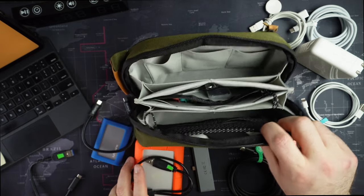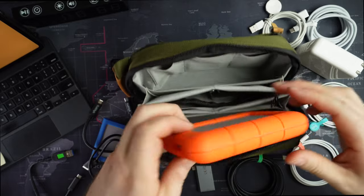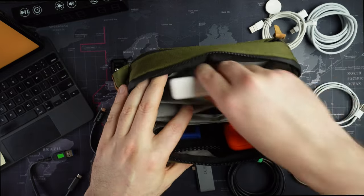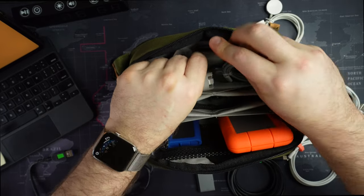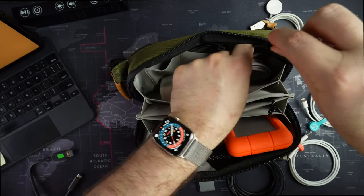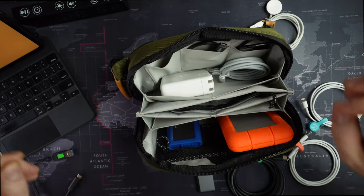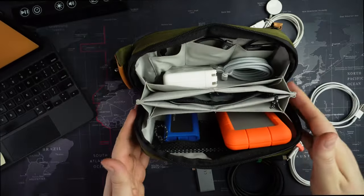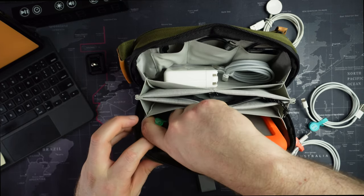Look at all this stuff I was able to fit in there, and it's not stretching this thing to its limit. I can actually fit this organizer in vertically to save even more space. In my humble experience and opinion, the Tripped is the best cable and tech organizer I've found. It'll fit more than enough for a trip — certainly everything you'd need for a long-haul flight. I've already flown with it from California to Europe.